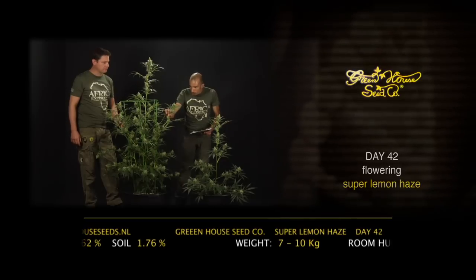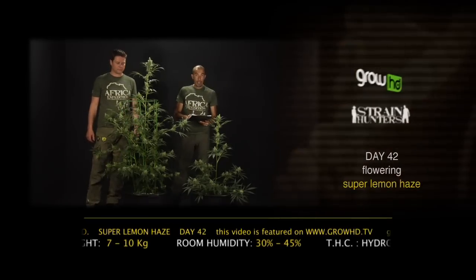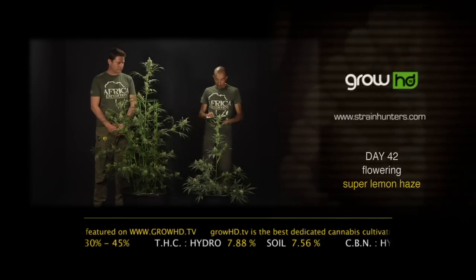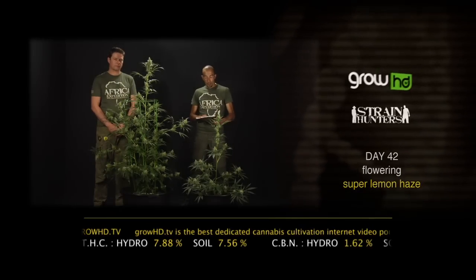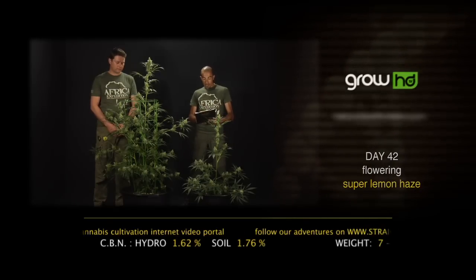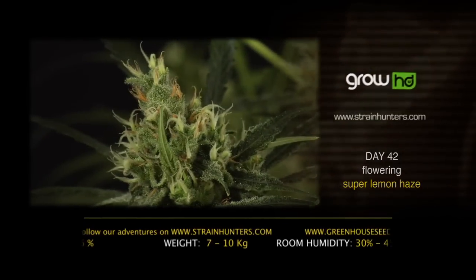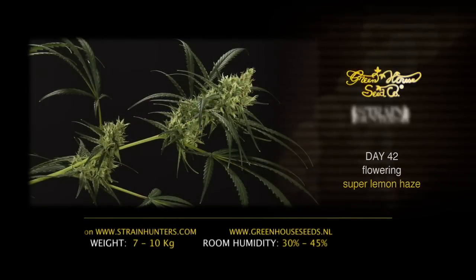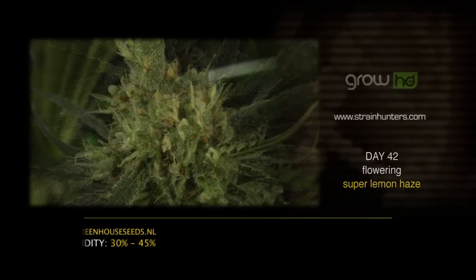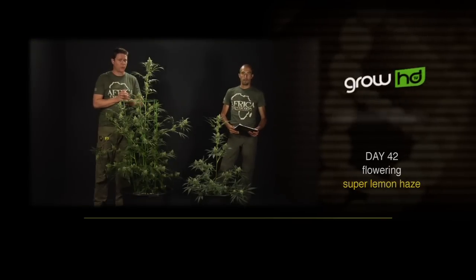These flowers are already really covered in resin — it's amazing for 42 days into flowering. From the lab: THC is 7.88 percent for the hydro plant and 7.56 percent for the organically grown soil plant — not much difference there. Incredibly, the CBN content is one of the highest we've tested in our entire collection: 1.76 percent CBN on the soil side and 1.62 percent CBN on the hydro side. Incredible medicinal value for this double Cannabis Cup winner. We're also taking macro photos each week so you can see the crystal buildup in detail. See you back at day 49.